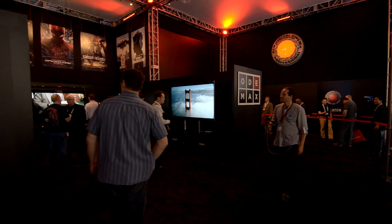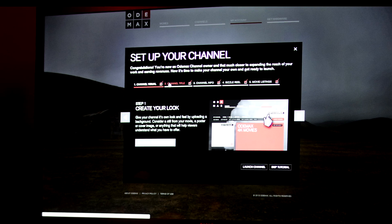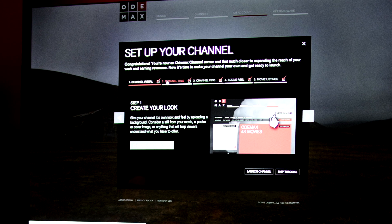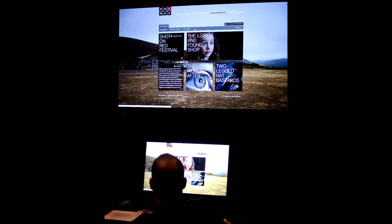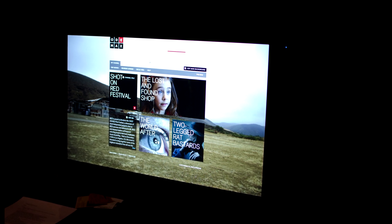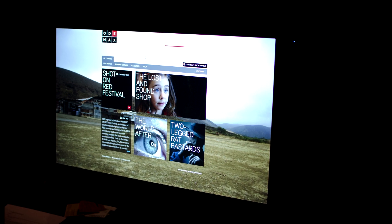Not only will the Red Ray player be able to play 4K footage locally, there will also be a cloud-based system called Otomax, and Otomax was there showing it off — it looks fantastic. At this point they think it's going to be a pay-per-user model similar to iTunes, where as a content creator you can create a channel, upload your footage, videos, short films, or feature films to that channel and decide what price that footage should be for the end user — it could be free, or you pay a certain amount to download a film.